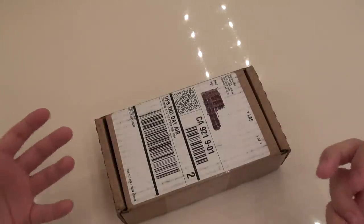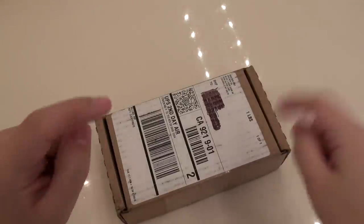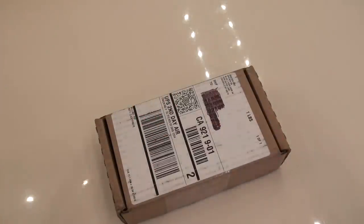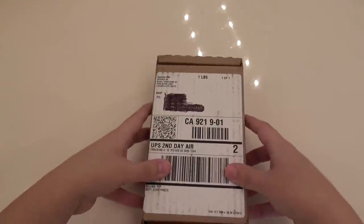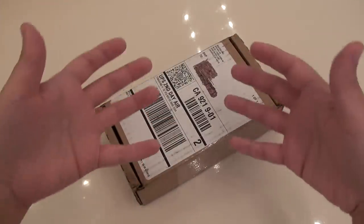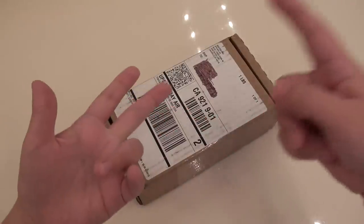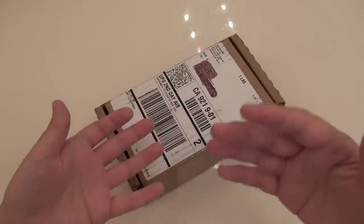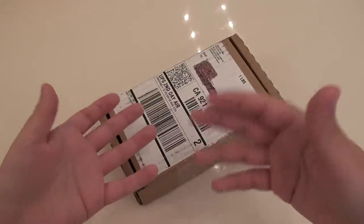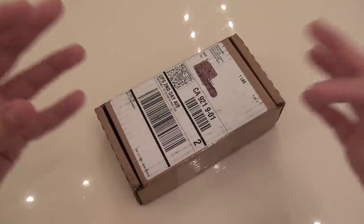Hey everybody! This is Erika the technology nerd who likes to film stuff, and today I have the Nexus 4 unboxing. This just came in the mail. Happy New Year's everybody! It is New Year's Eve right now and this just came to my door. Today I want to unbox this, talk about some initial reactions to the phone, and then do some speed tests. I've got a T-Mobile SIM card and an AT&T SIM card, and I've been hearing about the CPU-GPU throttling and want to do some tests there, some benchmark tests against my Galaxy Note 2 or Galaxy S3 to see how it performs once it starts to heat up.